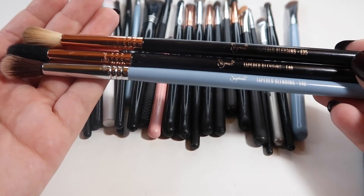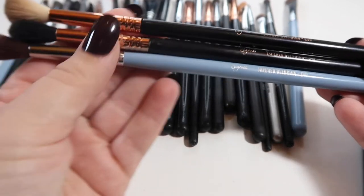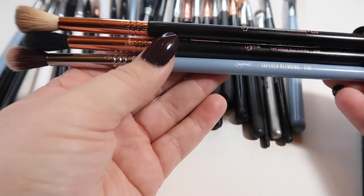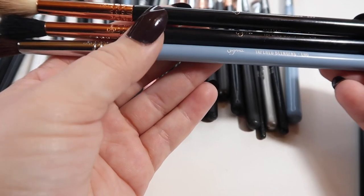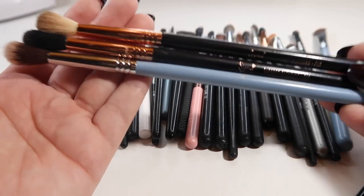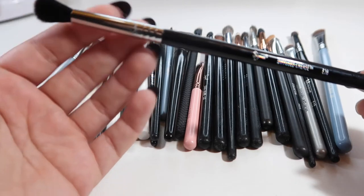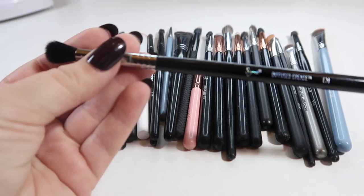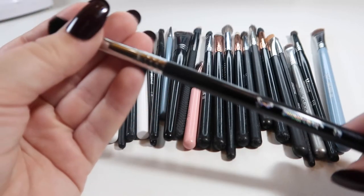Next I have three Sigma brushes: two E40s — the blue one and the one in the middle — and an E35. I'm going to hold on to all three. The barrel on the blue brush is actually longer than the other, so I like having different sizes to work with. I do like keeping multiples of certain brush types that I use a lot. The Sigma E35 on top is just a good all-around blending brush. I will be getting rid of the diffused crease E38 — it's a little too stiff and doesn't fit my eye shape well.